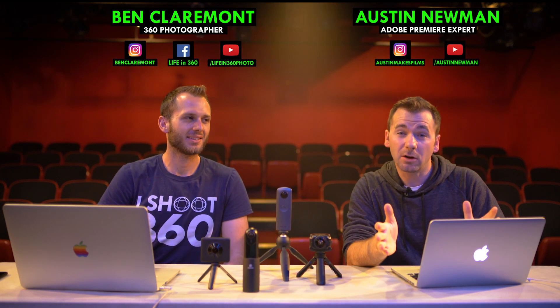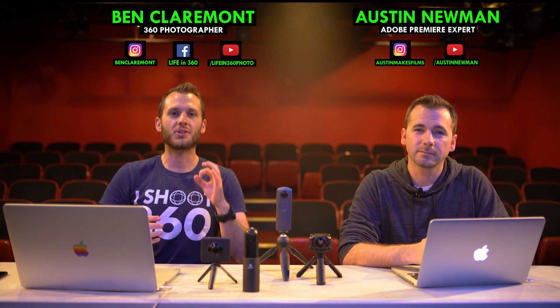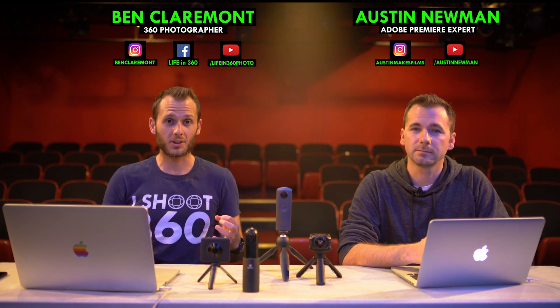This is Ben from Life on 360 and this is Austin with Austin Makes Films. In this video we're going to teach you how to denoise your 360 footage using Adobe Premiere CC 2018.